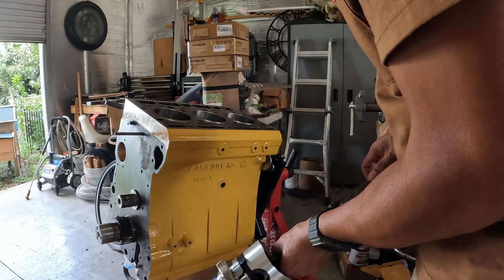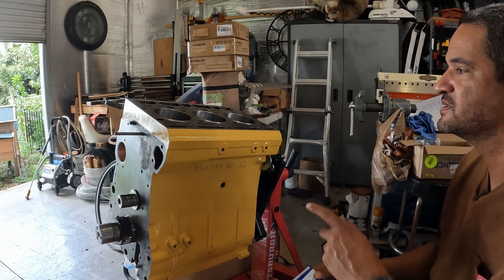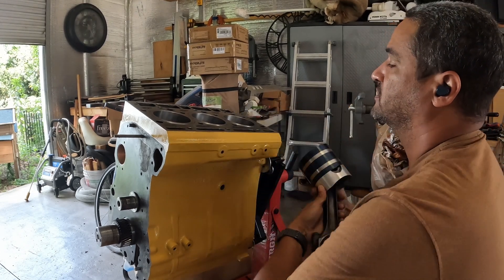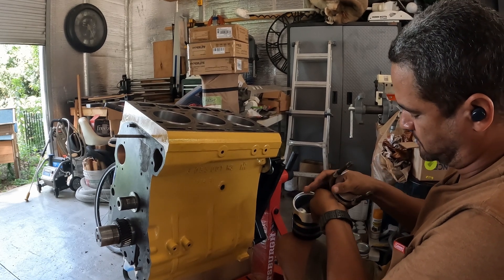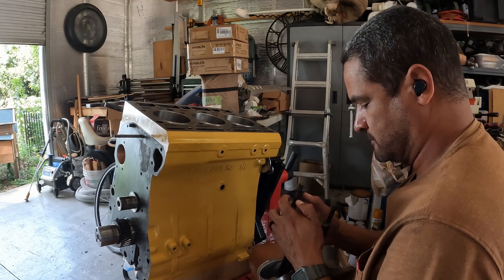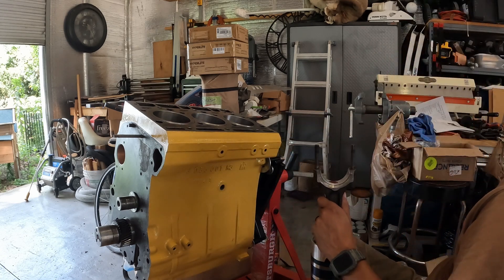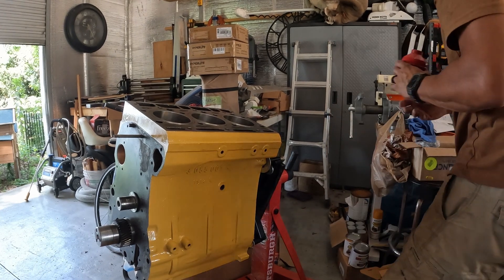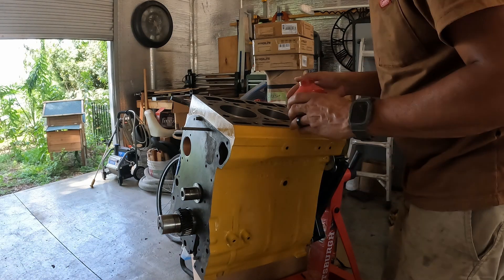I'm going to put the bearings on there — making sure they are 0.10 because the crank has been ground. This is number two by the two dots. This is the front, so we're going to go like that. I'm going to slip this bearing right in here. Lube — I'm improvising my oil can, just use it by hand — just get a little lube in here. Number two cylinder. This is just engine oil.